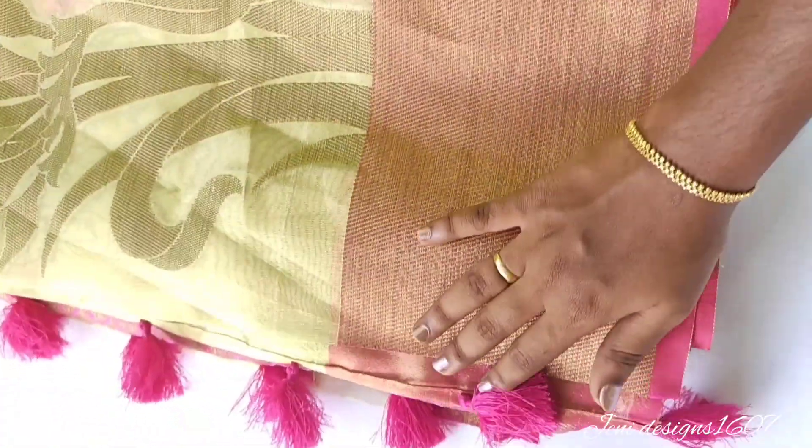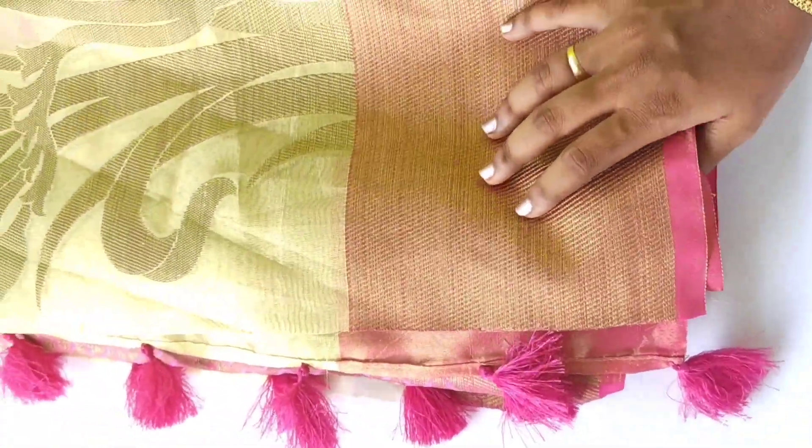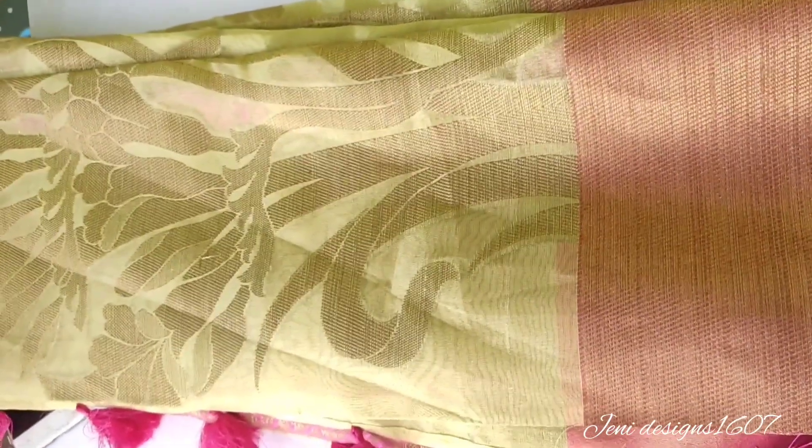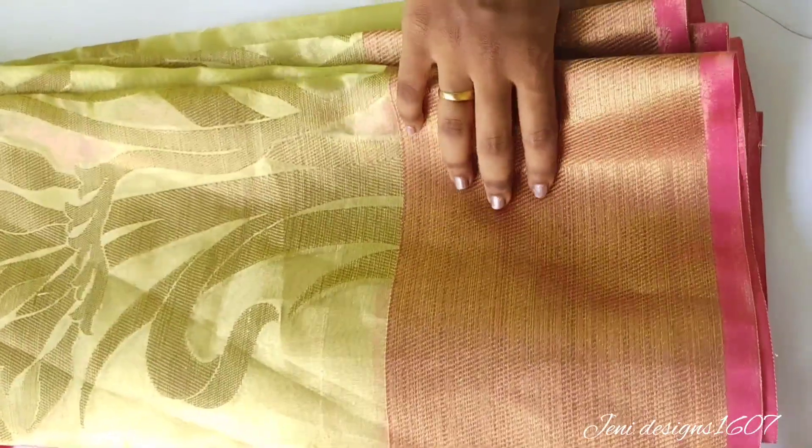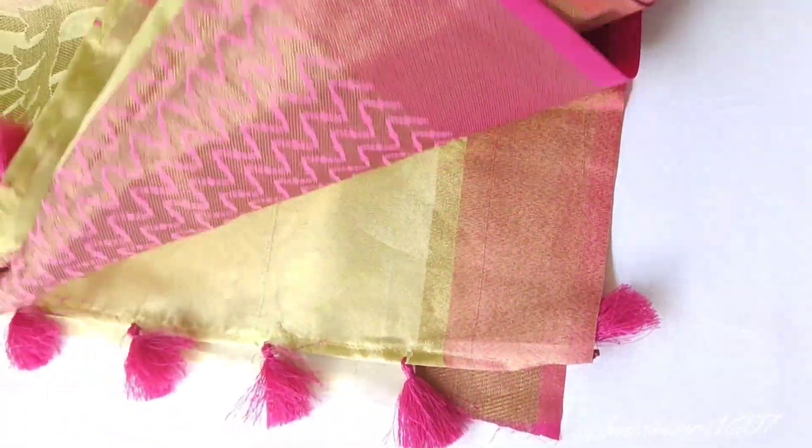This is an organza sari. This is a very nice tissue cloth. It is a very different color — the color of the sari is not a gold color, but the color combination is very nice.